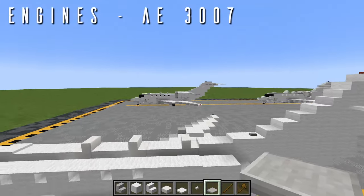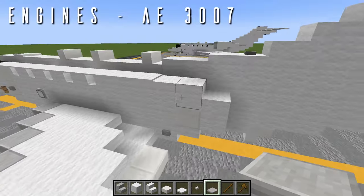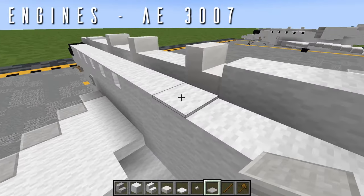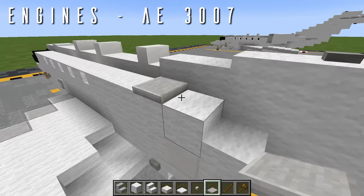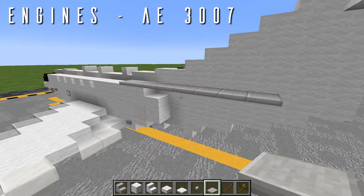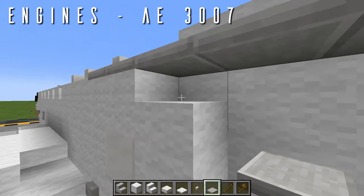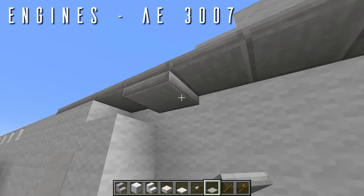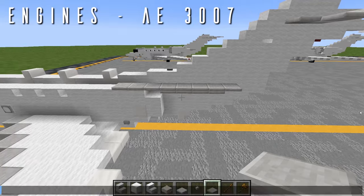For the two fuselage-mounted Rolls-Royce AE-3007 engines, we first put in the pylons. Coming to the outer layer of the tail cone where the wool carpets end, we place eight jungle trapdoors going back on the bottom half of the block. Then underneath, four jungle trapdoors on the top half going back, falling one block short to finish off the curvature.